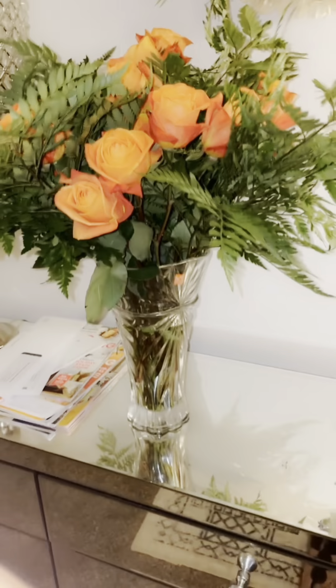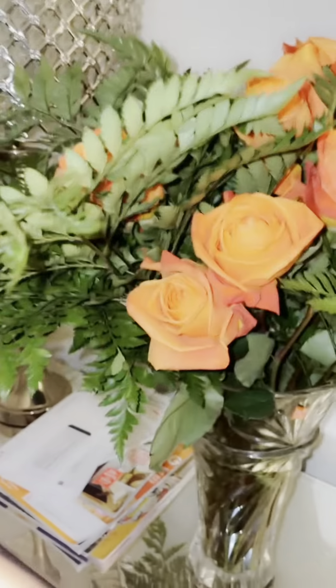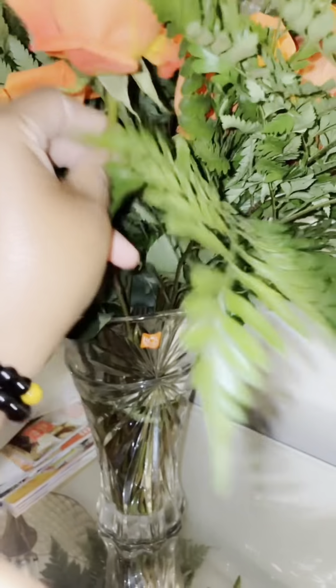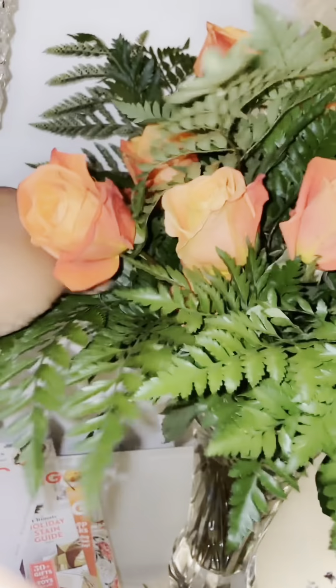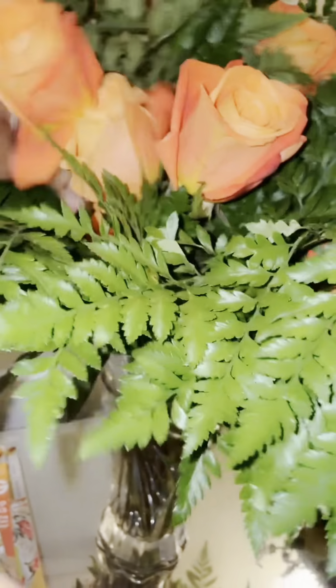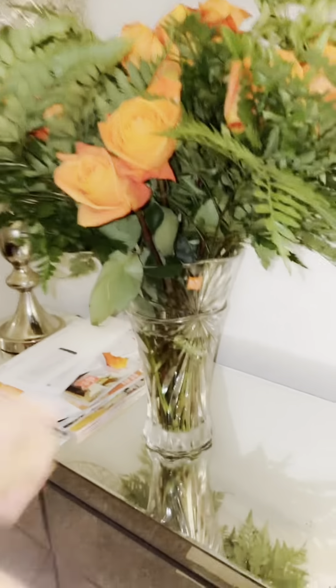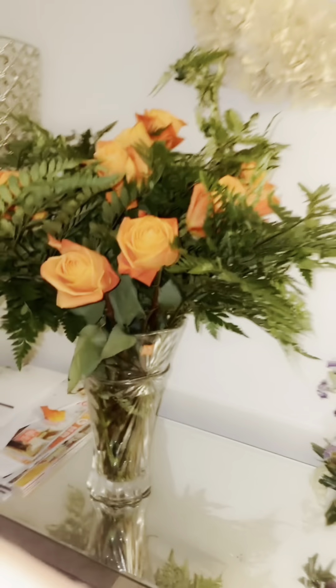I purchased this vase from Home Goods like some years back, but I like that. I'm going to make sure this is not leaning. Push that up just a little bit. So it's up on my cadenza. I'm thinking about moving some of these over — I got too many over here — maybe one or two over there. That should be fine.